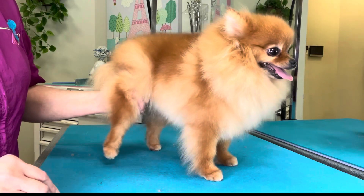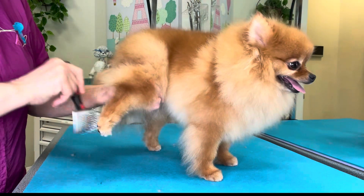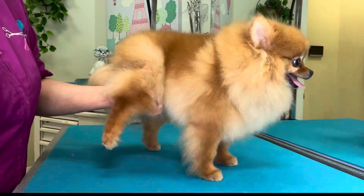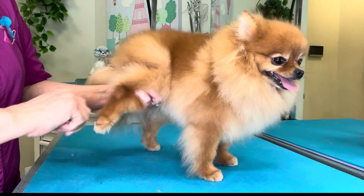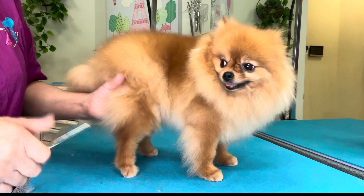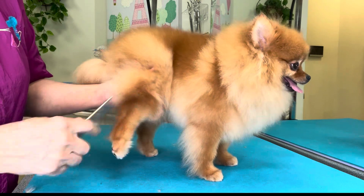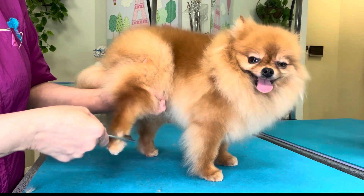Now I'm going to pick up the foot and brush everything up and out. Using my comb, I'm going to make sure all the shedding hair is removed — first with the wide side of the comb and then with the fine side of the comb.